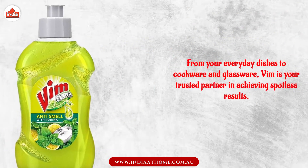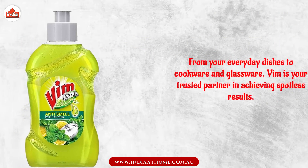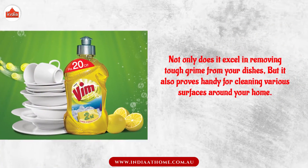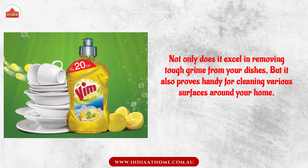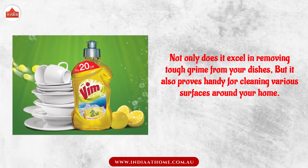From your everyday dishes to cookware and glassware, Vim is your trusted partner in achieving spotless results. Not only does it excel in removing tough grime from your dishes, but it also proves handy for cleaning various surfaces around your home.